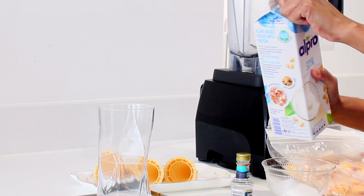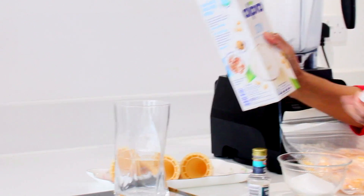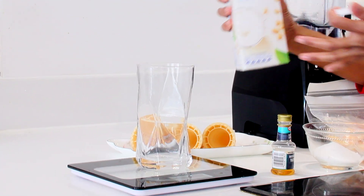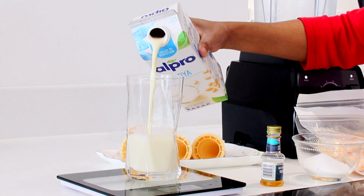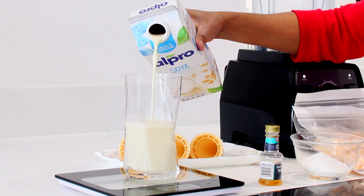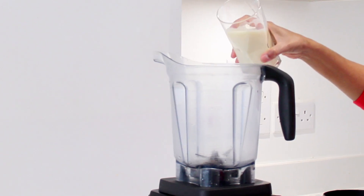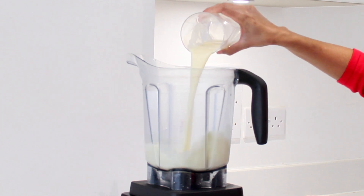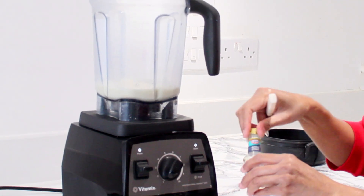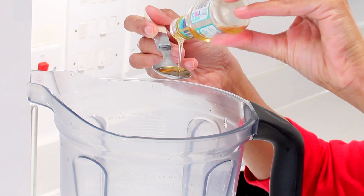I'm going to take 240 ml soya milk, give it a little shake and pour in 240 ml. Pour the soya milk in the blender. One spoon vanilla extract to give it a flavor.